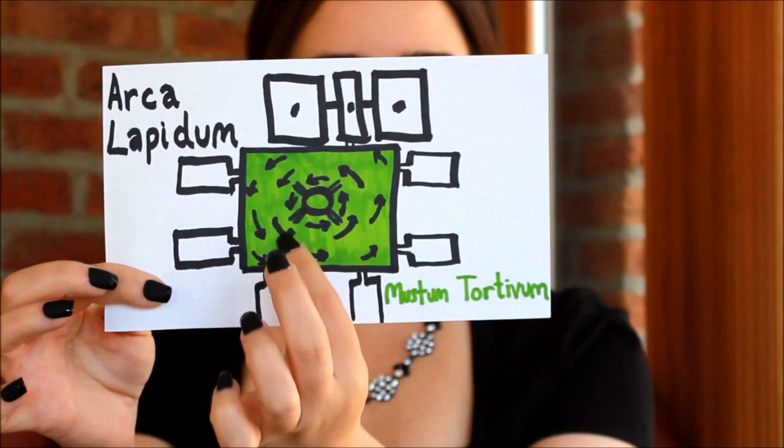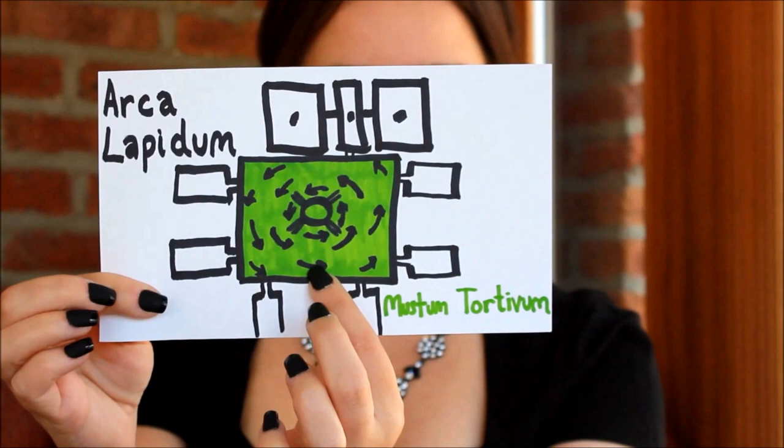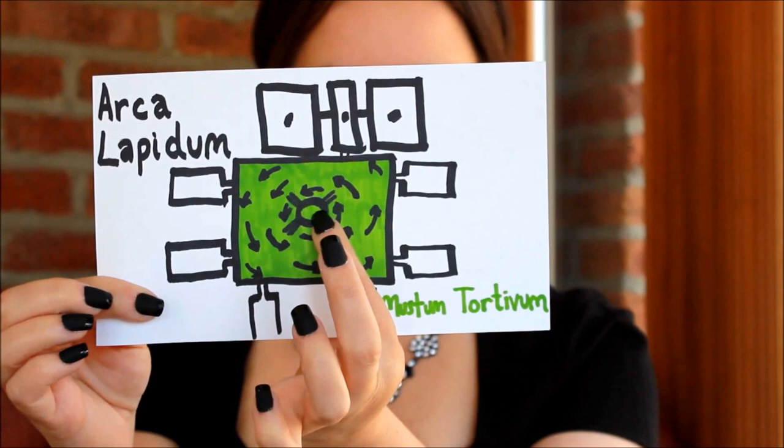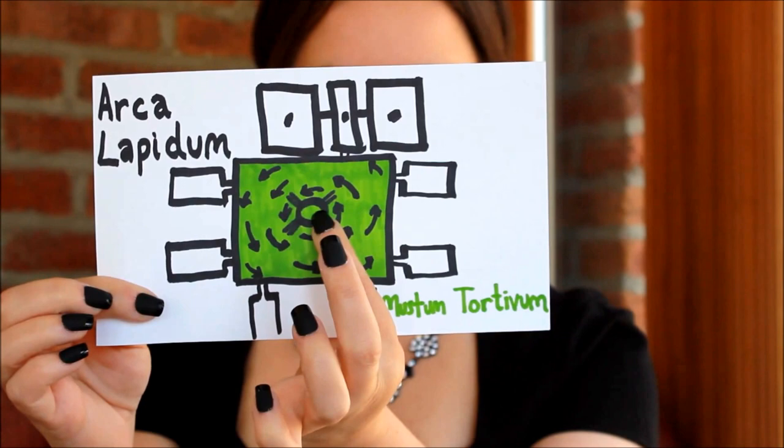The once-pressed grapes were then tossed onto a cylindrical limestone slab called arculopidium, centered on the treading floor. This served as the lower part of a mechanical press. The top part was a wooden slab with handles; they were both mounted onto a vertical screw and then pressed together. The juice from this was called mustum tortivum, and was used to make wine of low quality or medicinal wine.